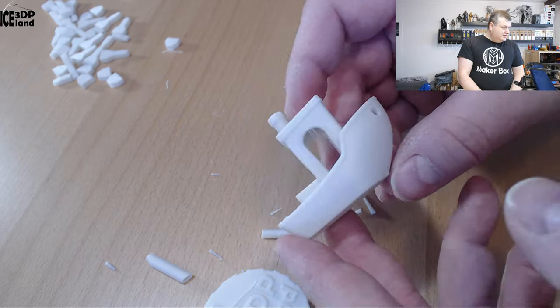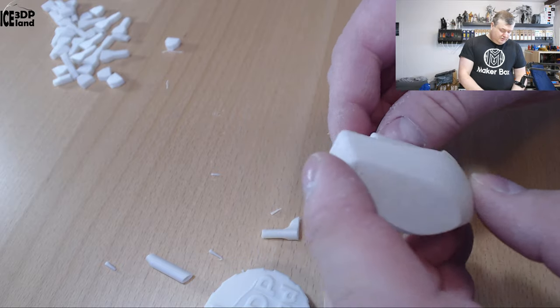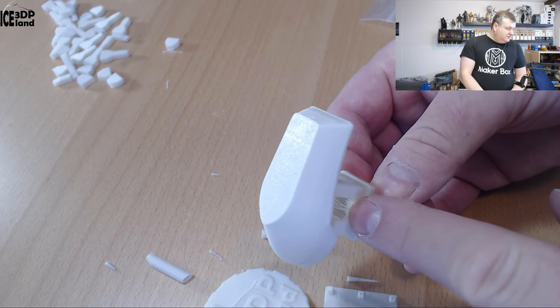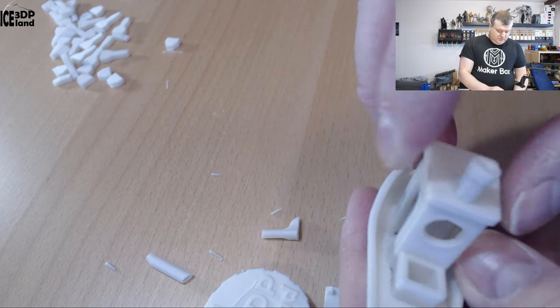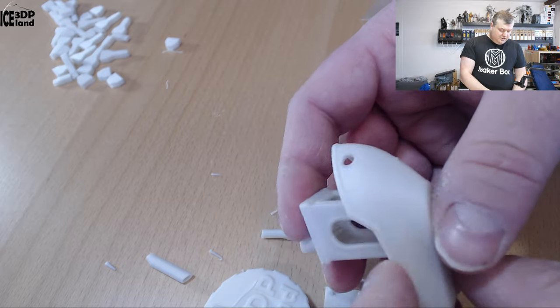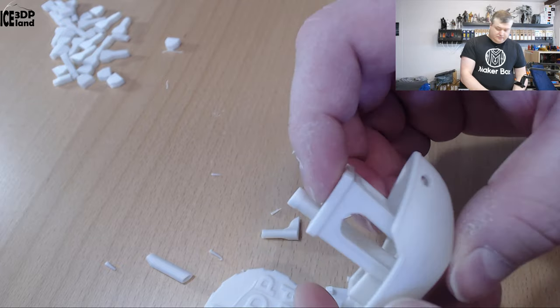Finally, I did a benchy and that looks pretty good. There was some drooping on the inside though — I'm not used to seeing this kind of drooping. But for most parts it's a nice looking benchy, so that came out okay.